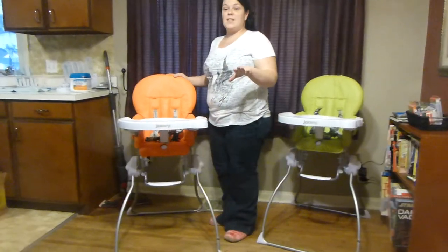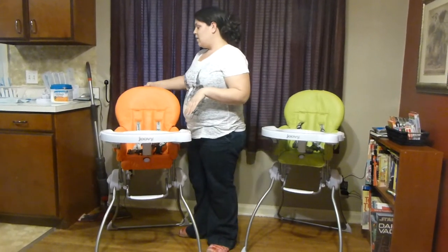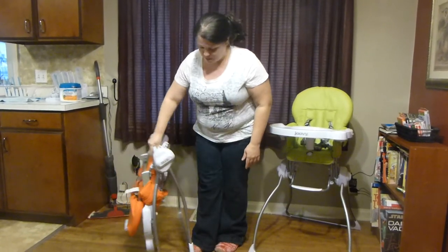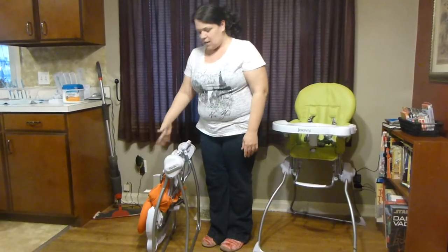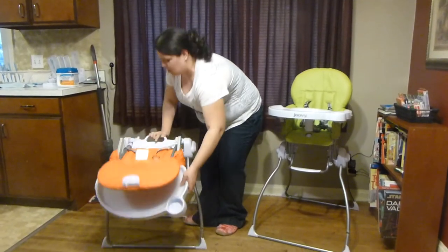But the best thing about this is it folds up. So if you need a space-saving high chair, you've got it. One hand — simply hold it up, you're good to go. You've got a handle for carrying, stores up easy. When you're ready to use it, just pull it right back open.